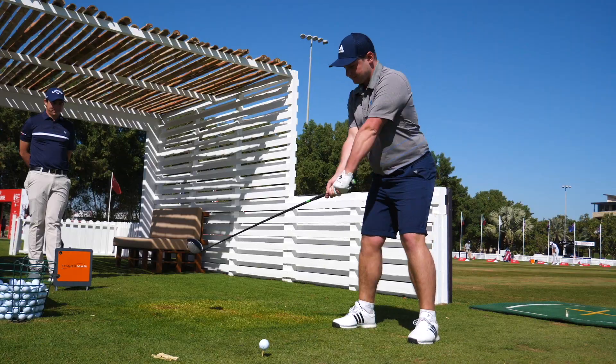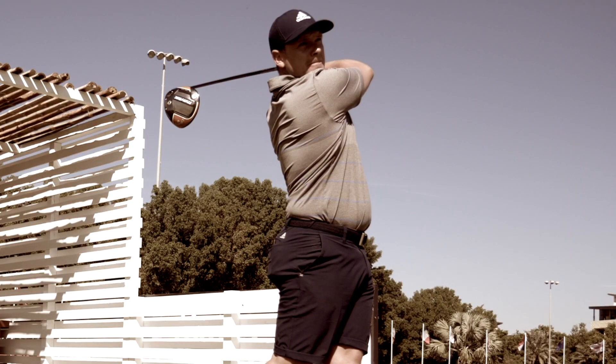We're going to go through a tour fitting with James. Jason's been doing a fitting, so what we're going to do is get a bit of feedback from him and see how he likes the new Callaway Maverick driver.